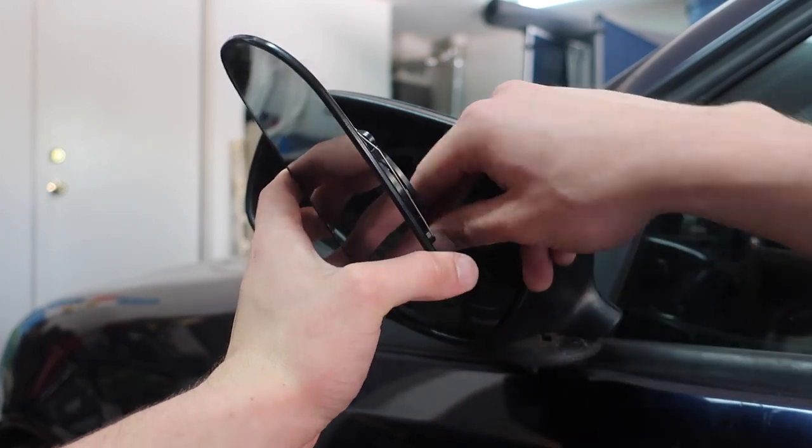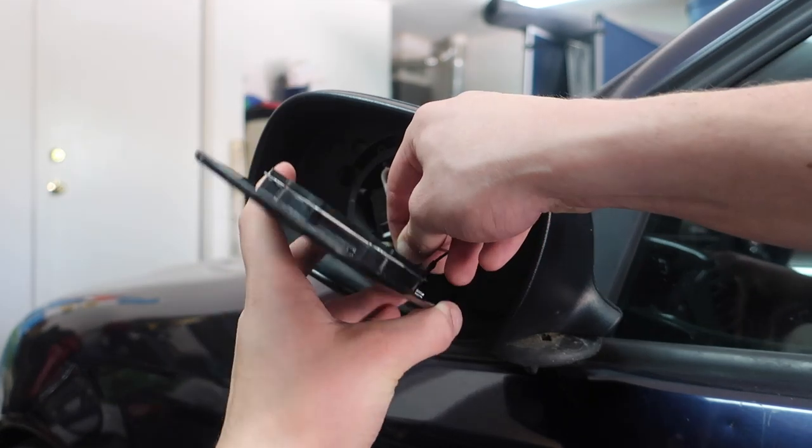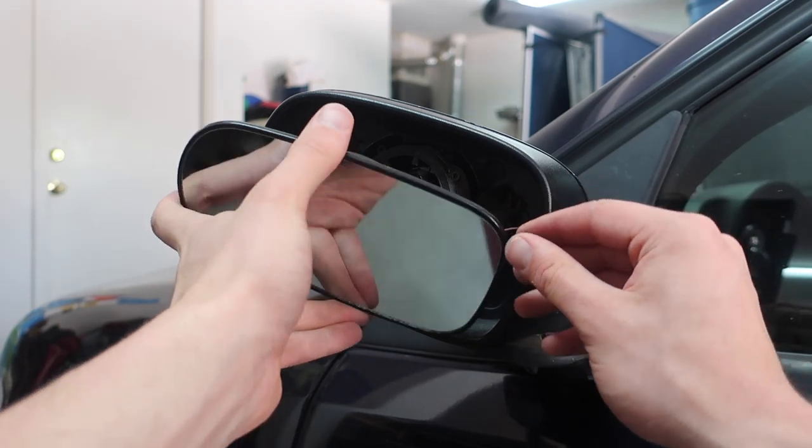I'm going to connect these two — they just kind of slide over. There we go, you'll hear them click into place.